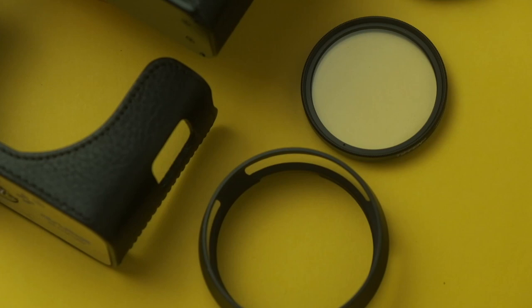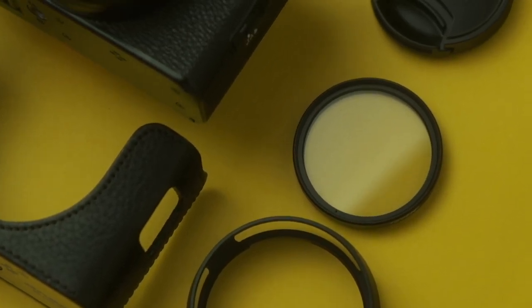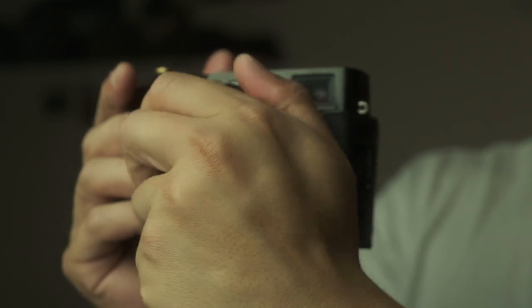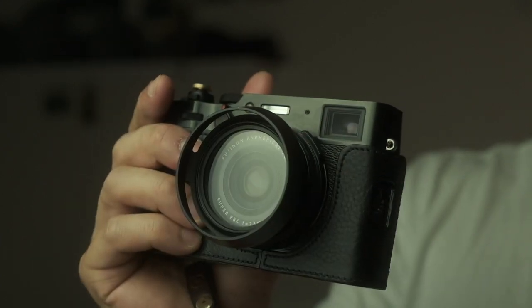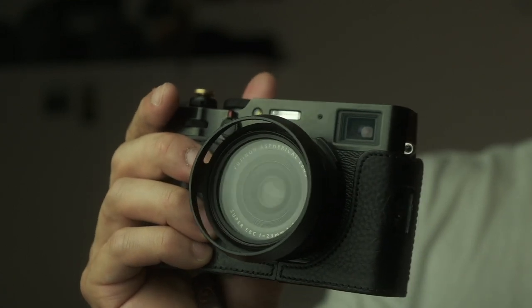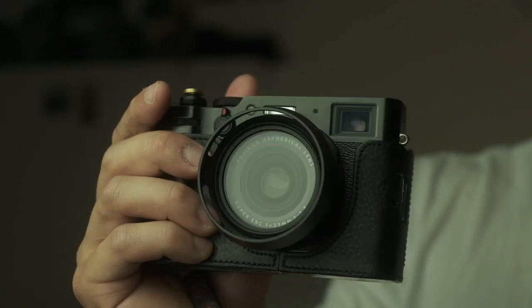You don't need to buy Fujifilm's filter adapter kit to get weather sealing — you can literally just use any generic filter adapter ring and any filter. So I went out onto Amazon and got a generic adapter ring. Some people just get a cheap UV filter for weather sealing, and it doesn't diminish image quality that much, but to me if I'm going to put a bit of glass in front of my lens I might as well get really good glass.